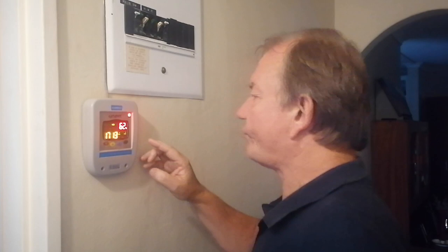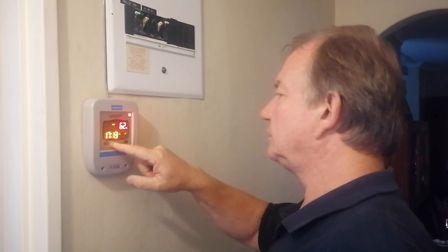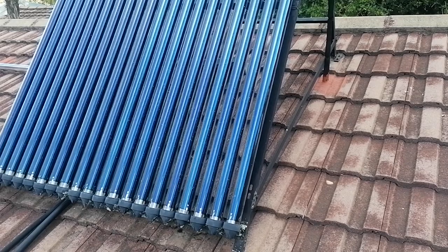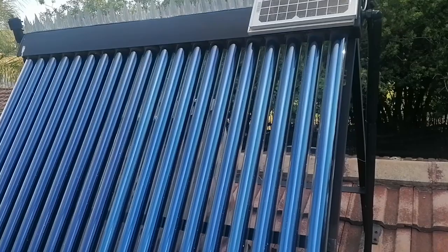The Geyser Wise was losing its settings during long spells of load shedding or mains power outages. This results in the geyser switching on at the wrong times, meaning you end up with cold water and wasting expensive electricity. At least one saving grace on my system is that it uses a 12-volt pump which runs on solar power during the day.